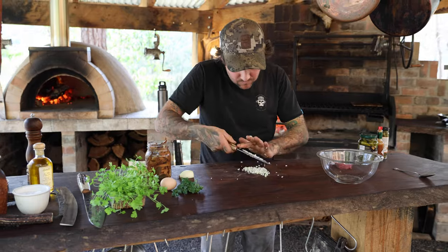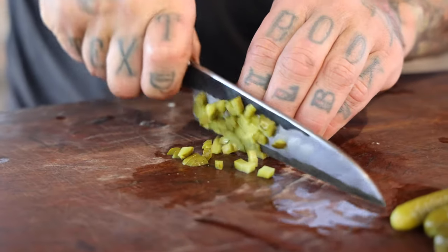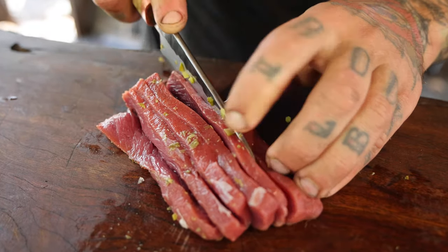So we've started with finely dicing onion, cornichon, capers, parsley, some pickled pine mushrooms, and the venison backstrap.